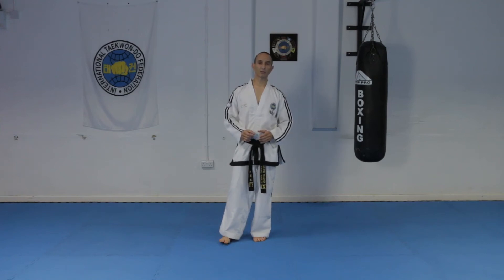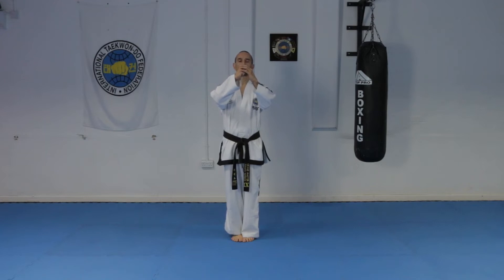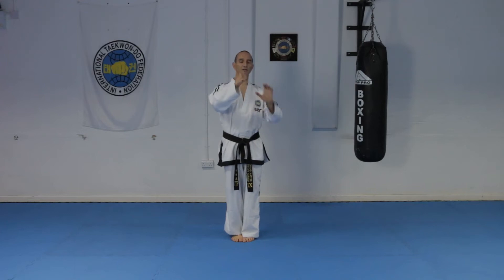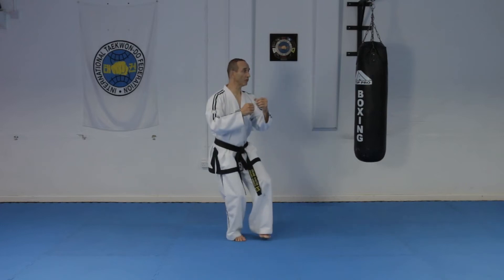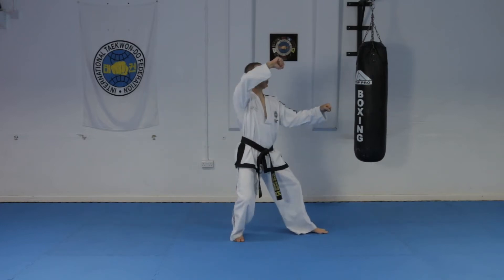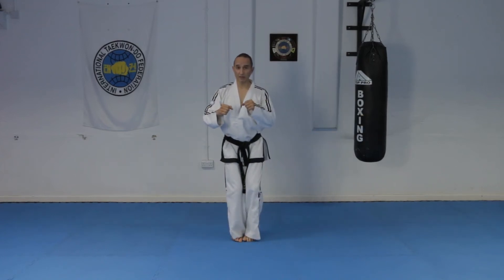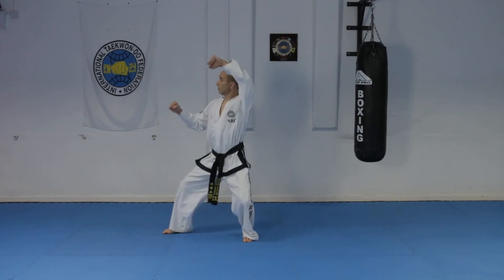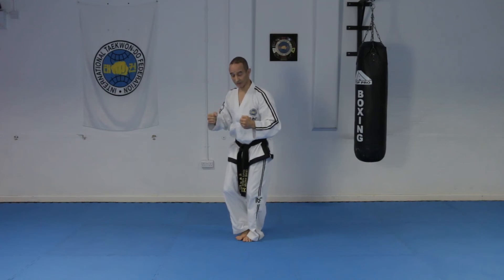Now you're ready to practice Won Hyo Tul. The starting position is closed ready stance type A: you're closing your right fist, covering it with your left hand, fingertips on the knuckles, hands 30 centimeters away, and feet together. Then you do the first sequence — pivot and drop, relax in that position, then do twin forearm block followed by a knife hand inward strike and then a fixed stance punch. Then bring the feet together, keep your hands relaxed, and repeat to the other side.